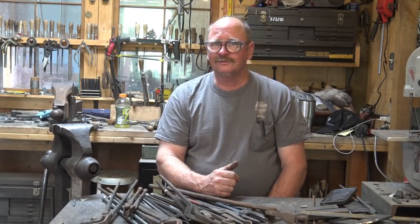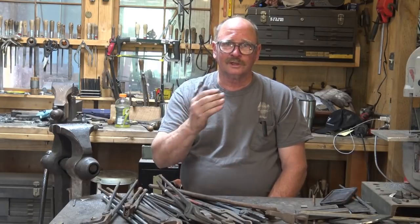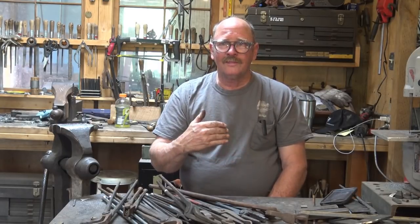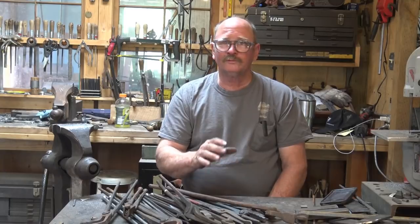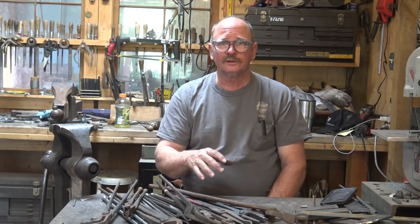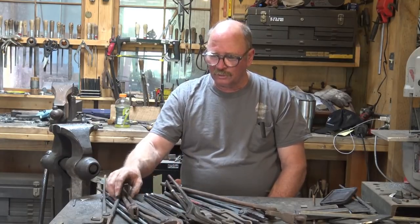It seems like I get lots of questions about tongs — what style of tong were you using in this video or that video? And there are lots of styles of tongs out there. We've looked at making some basic tongs. We have made flat jaw tongs by a few different methods that did not require you to have tongs. We have done a video on how to weld the reins under the tong jaw to make flat jaw tongs.